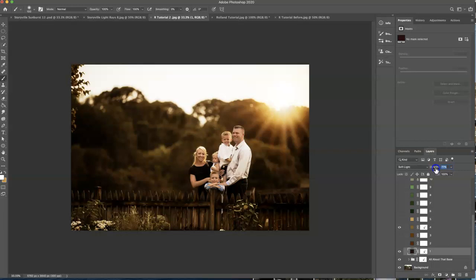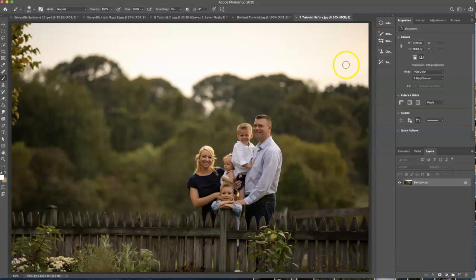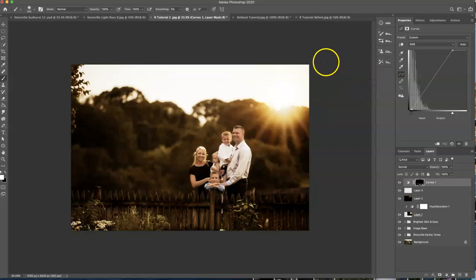And that looks good — I like that. So I think we're done here. Let me show you the before — so this is where we started, and this is where we finished. Thanks for watching! You can find everything that I used here in the Storyville shop at www.storyvillephotography.com. Thanks for watching, have a great day. Bye!